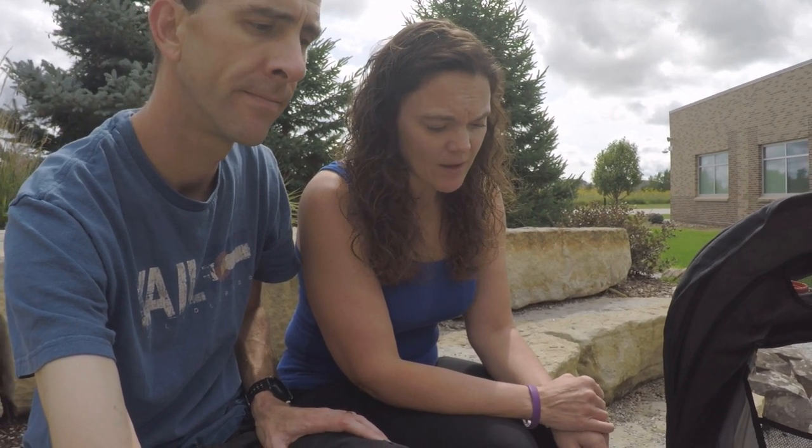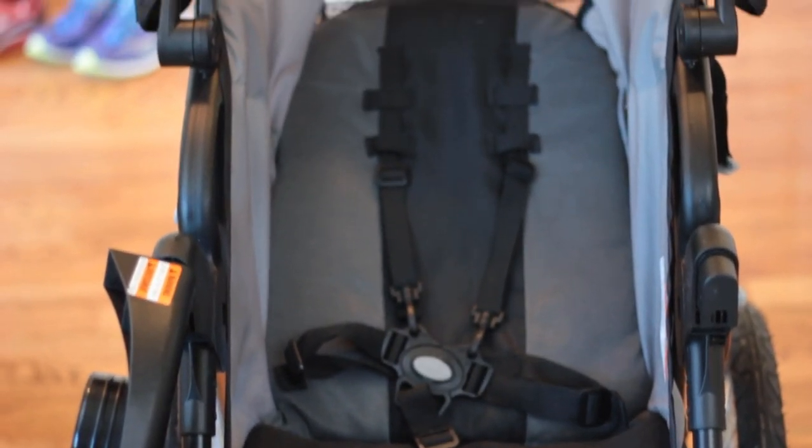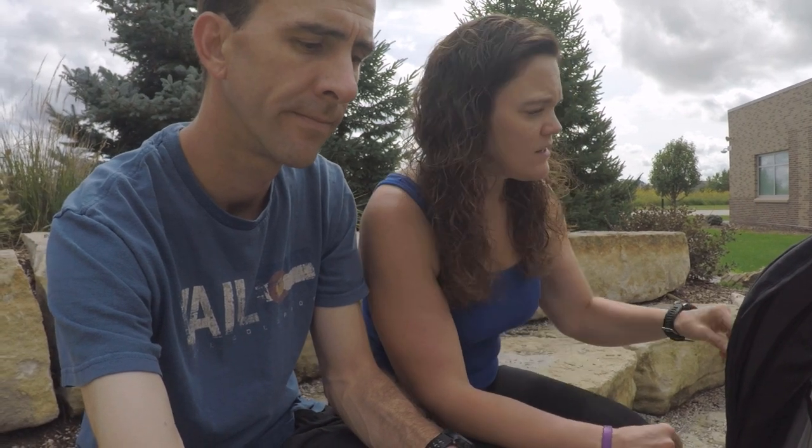It just doesn't seem super bulky or cumbersome when we're running, which has been a really positive experience. It also has a five-point harness for the baby, keeping him nice and secure and safe. I do want to point out that I wouldn't use this with a young baby without the attachable car seat until they're about six months or older and have that head control. He was about six months when we started using this, and that was about the perfect age.